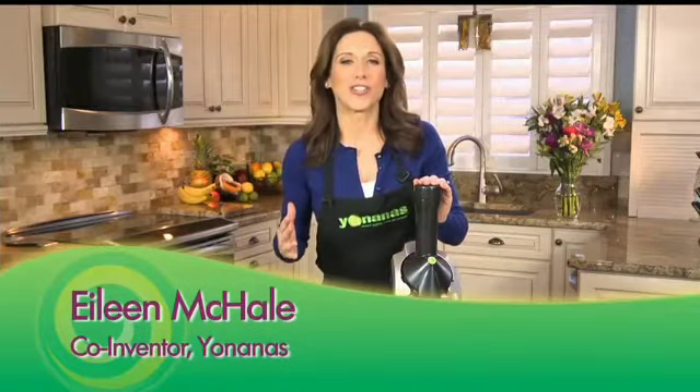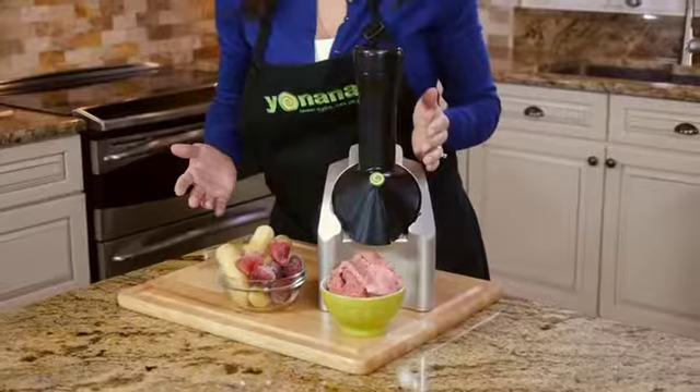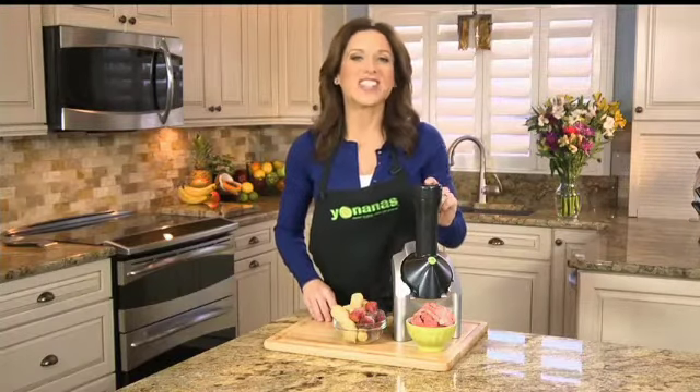Imagine a dessert that you can enjoy in seconds that tastes just like soft serve ice cream, but is so healthy for you, you could even have it for breakfast. With Yonanas, you can.